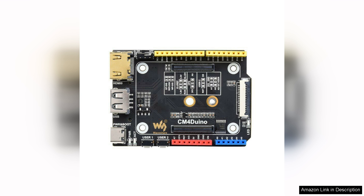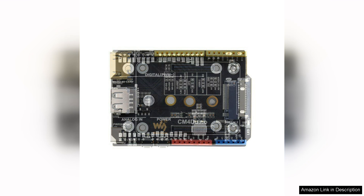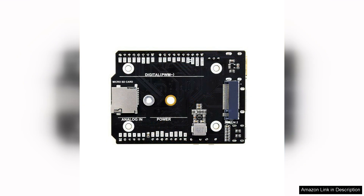The GPIO pins are accessible, allowing for seamless integration with sensors and other components. Moreover, the documentation and community support surrounding the ecosystem make troubleshooting and project development much easier.